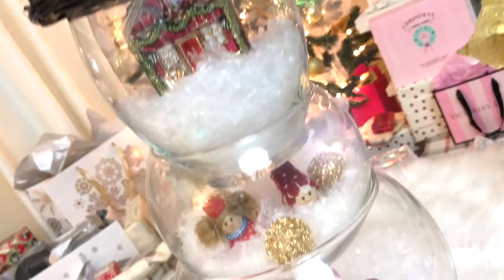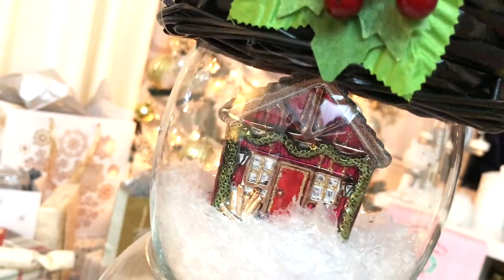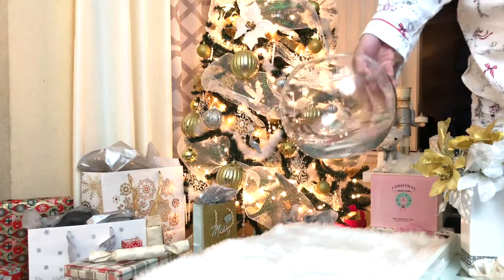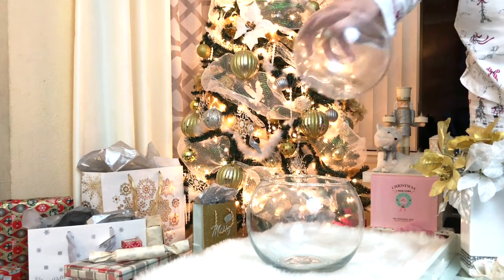Today's video will be a super easy last-minute DIY — a perfect accent decor or holiday table centerpiece. Hope you guys enjoy this video and let's get started. We're gonna need three different sizes of glass fish bowls.